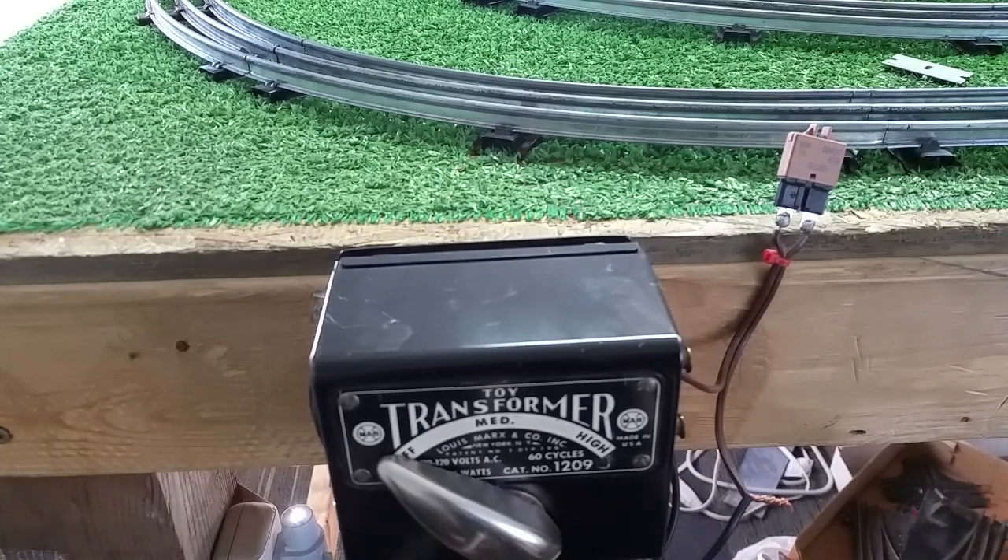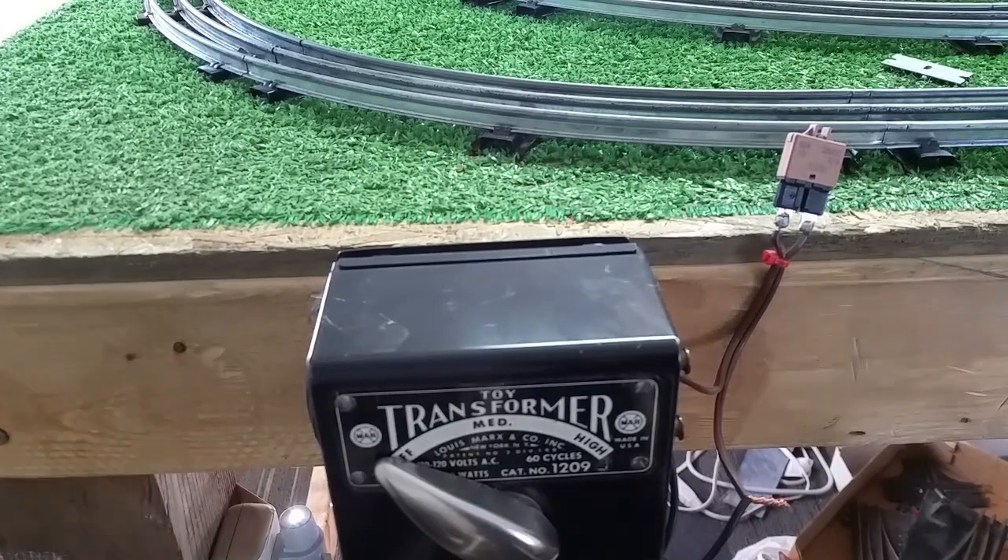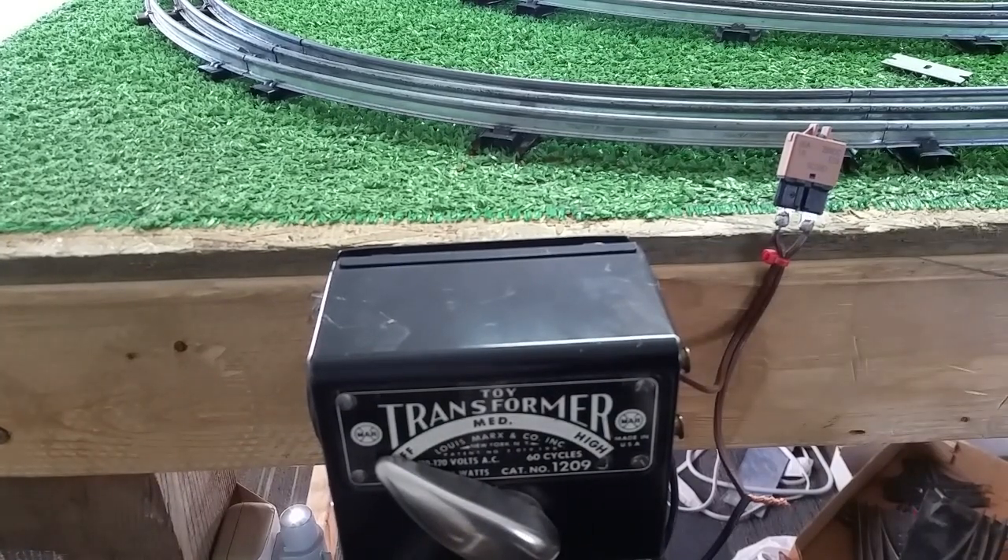Greetings, Benjamin J. from Ben's Trains with another in the series. This is very likely the most important video I've ever done on Marks Trains.